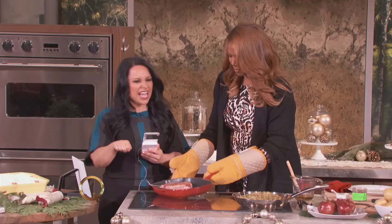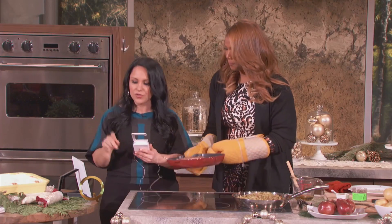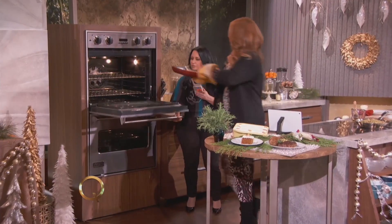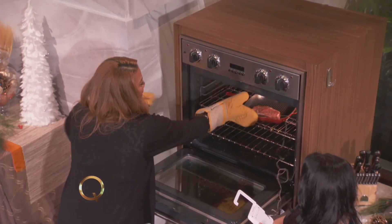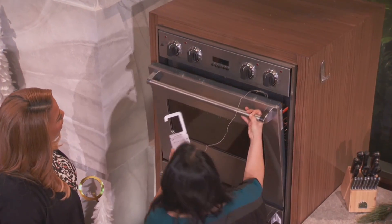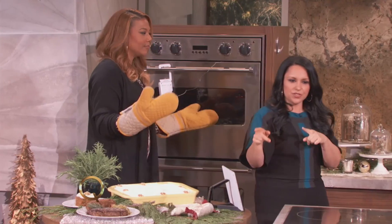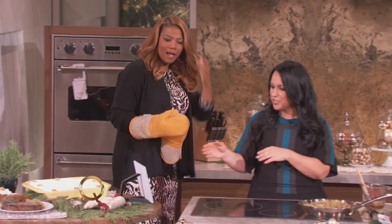So no guesswork, no hacking into it to see if it's cooked through — this is going to do the work for you. Hot plate, hot plate. All right, get it in. So it goes right in the oven. We're going to close it up. You hook it right here, and that's going to beep to your tablet when it's ready, which is so neat.